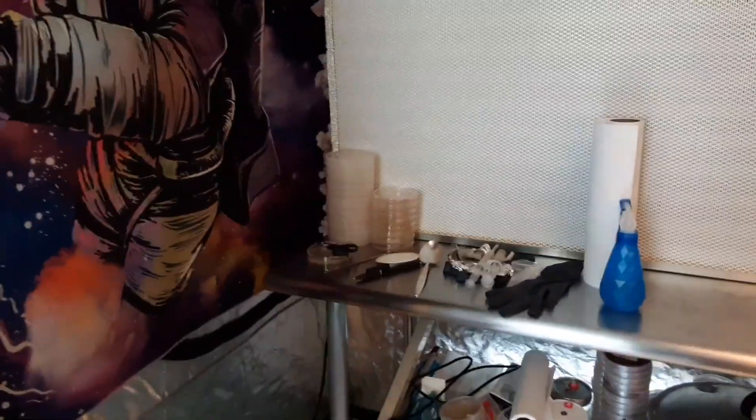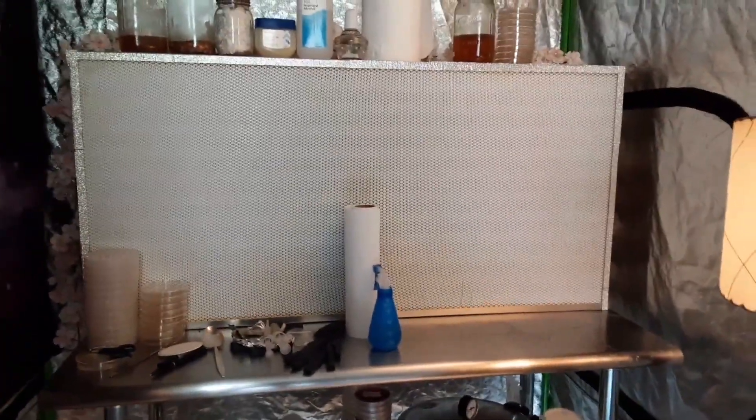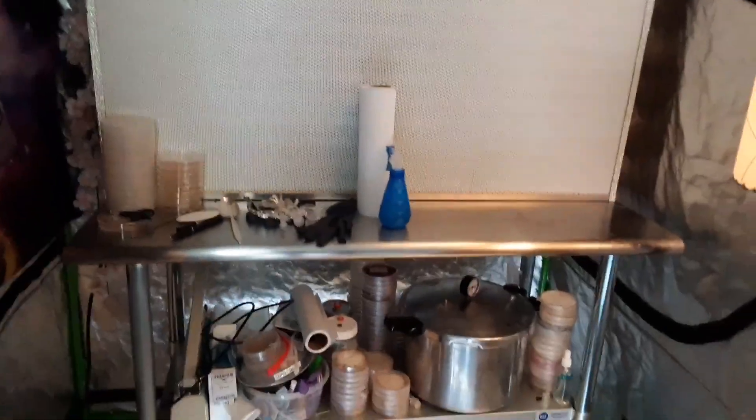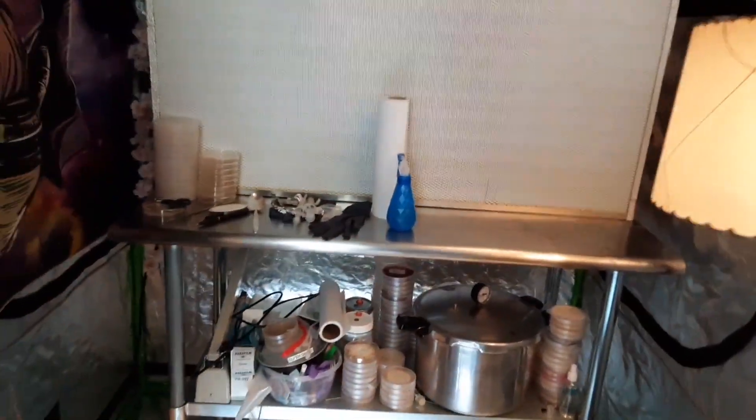I got these two cabinets for incubation, and then I have my lab space. This is my clean area — this is where I do all my agar work. This is my fan filter unit, which is cleaning the air and getting rid of contaminants to make sure nothing gets into my grain or anything.